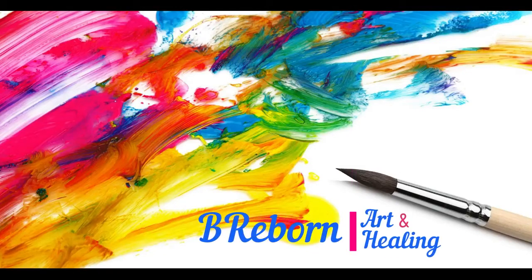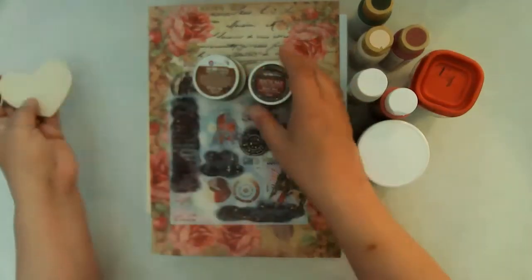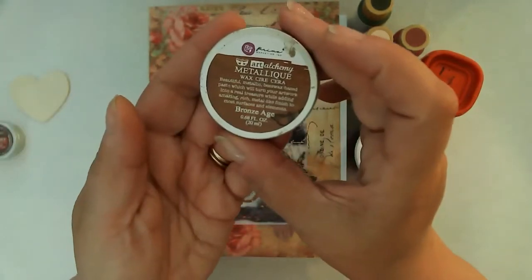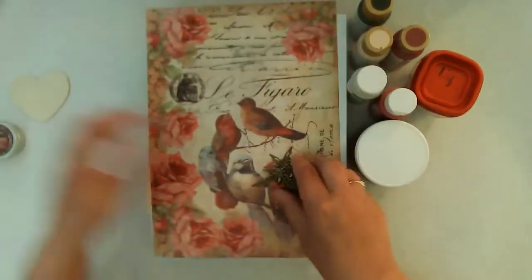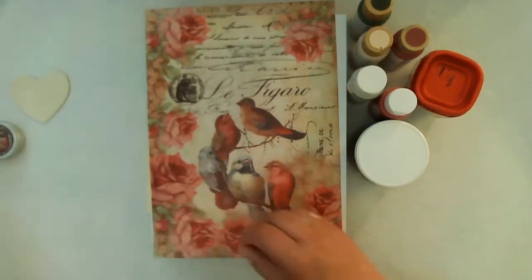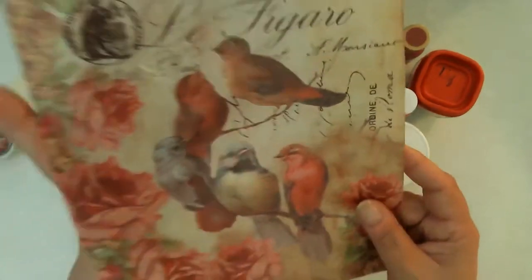Hello friends, this is Kara Renee with Bee Reborn Art & Healing. Today I'm creating this beautiful rice paper decoupaged box — it's a cigar box. These are some of the supplies I'll be using. I didn't end up using the waxes as I didn't really create a lot of texture on this piece, and it was just fine without it. I'm going to be using these metal bits for my corners and then this beautiful rice paper from Stamperia.